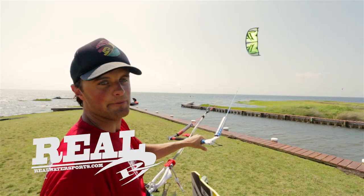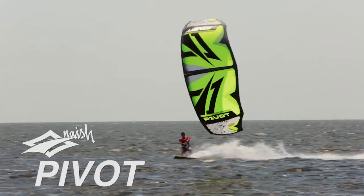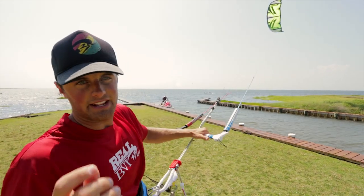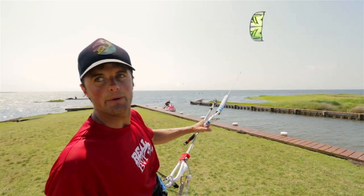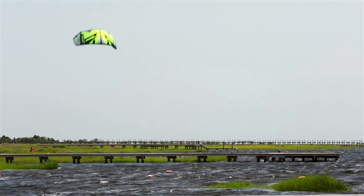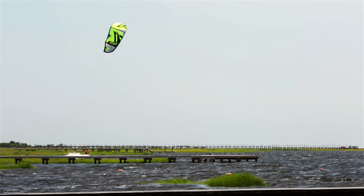Hello everyone, Pete Hardy here at Real today testing the Nash Pivot. The Nash Pivot is a new kite for Nash this year. The big thing to start with is the name — why is it called the Pivot? Simple reason really: when it turns, it pivots and it doesn't create power.